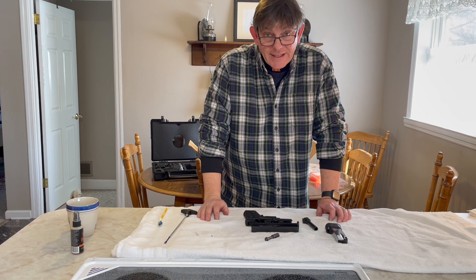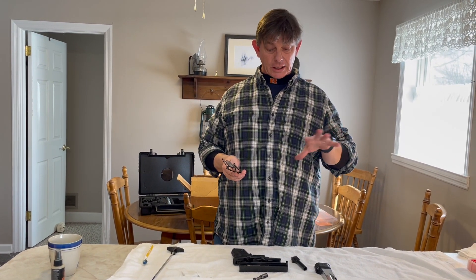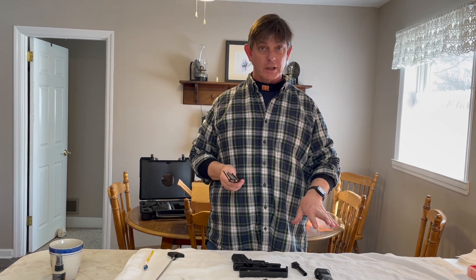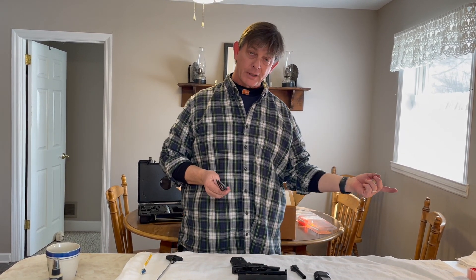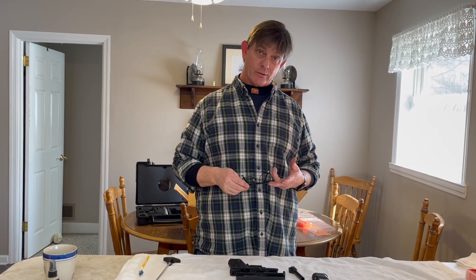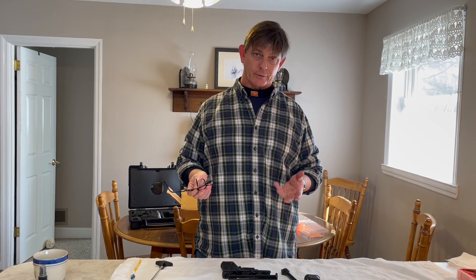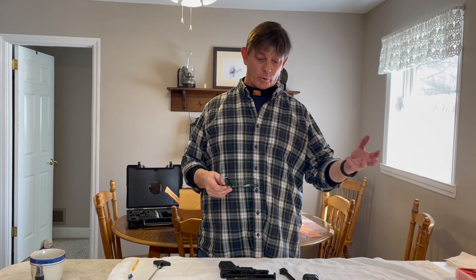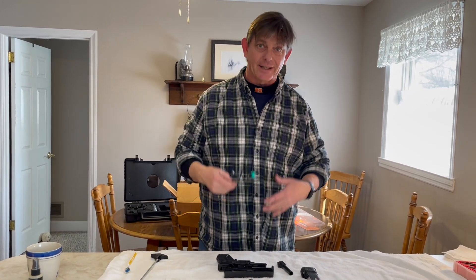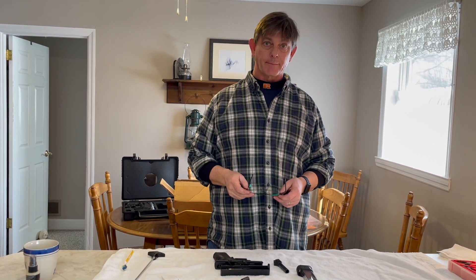We're going to do a test with Rust Patrol where we coat a firearm and then put it in a bucket of water. This is Wednesday — on Friday we're going to pull it out and shoot it. It's a fair amount of time to be under water, but mainly it should show how it protects over time.